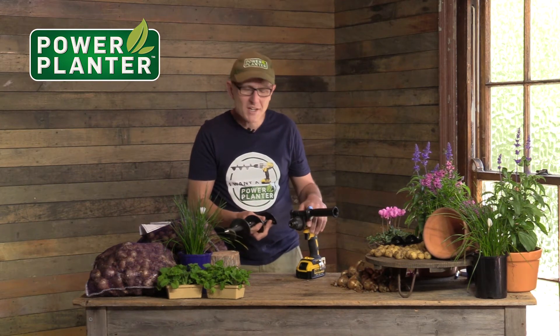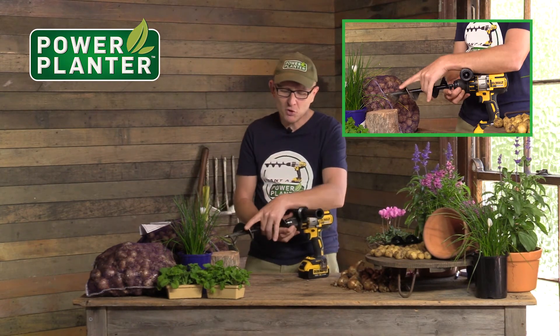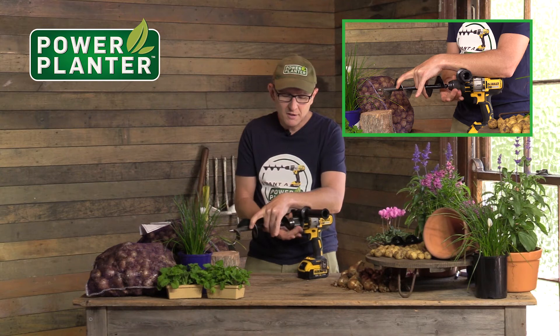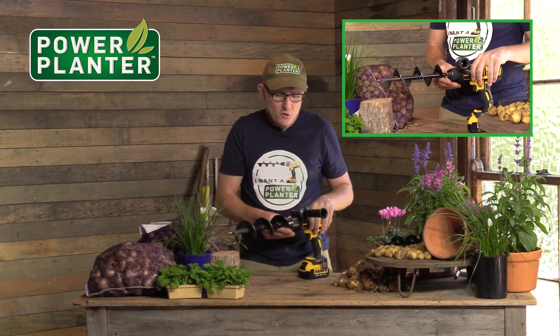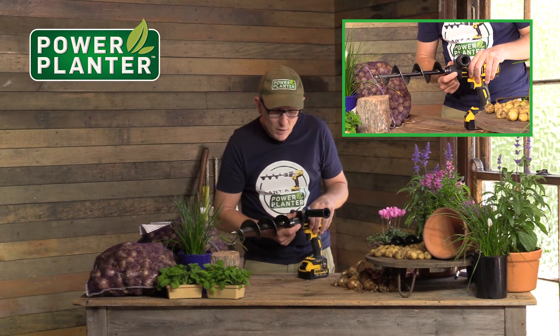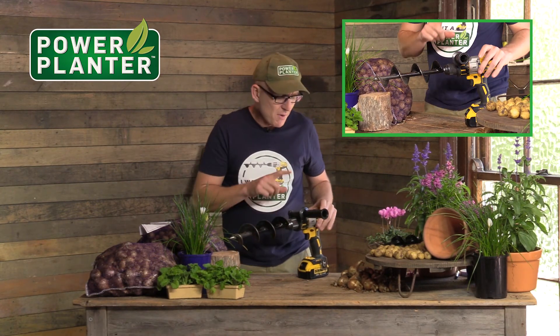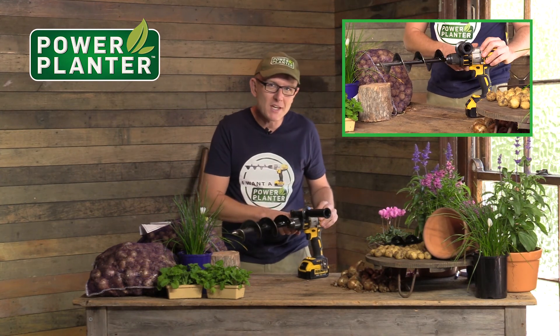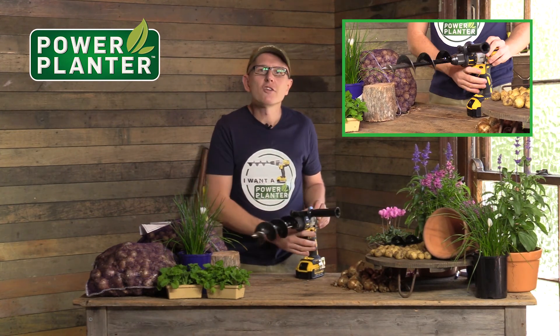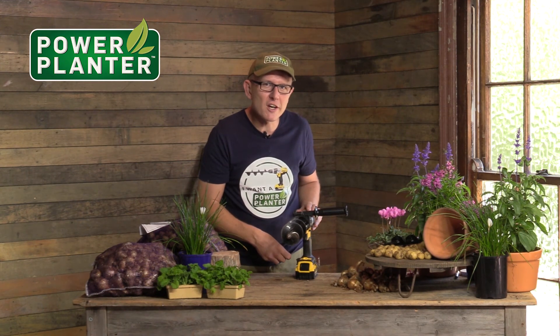It fits into a standard cordless drill, like all of the range does. It just goes in there — it's got a nice hex-shaped head to grip it and hold it on there. Tighten it up. If you've got a metal chuck like this great DeWalt drill does, just click it back one notch and that locks it tight so it doesn't slip out. Remember, the drill's got to be on slow speed and use the screwdriver setting to protect you from any kickback as well.